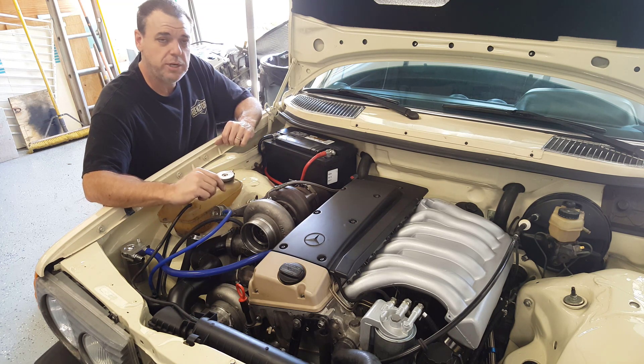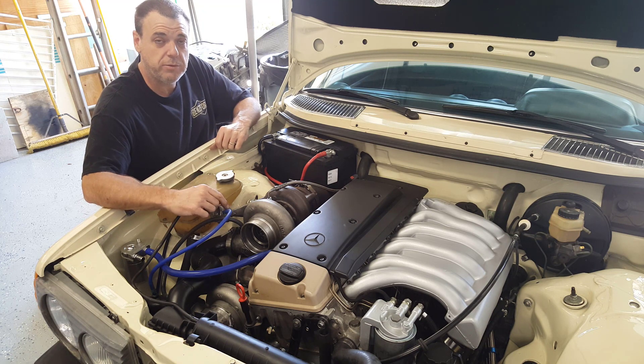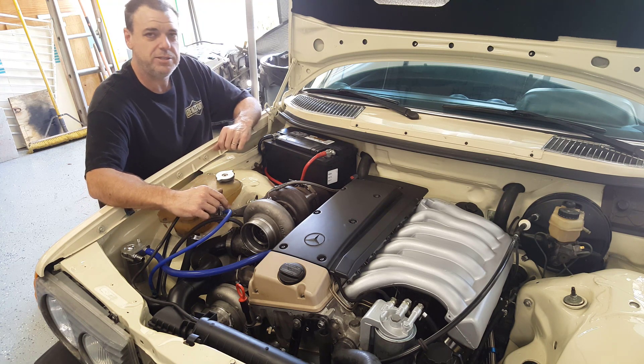Once we get to that point, we'll check back in, take a look at the car, probably clean it up just a little bit, and then we can start reassembling. Let's get started.